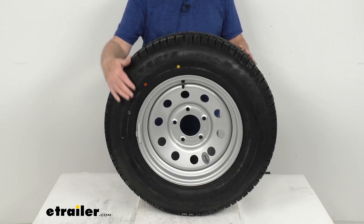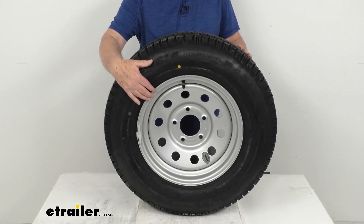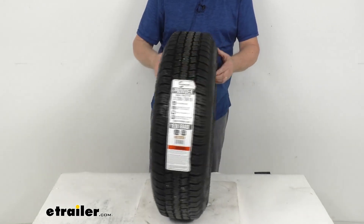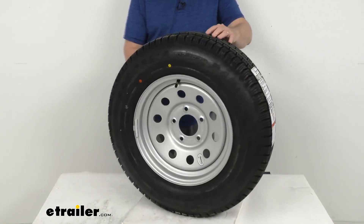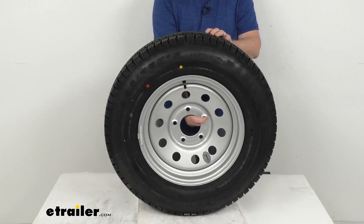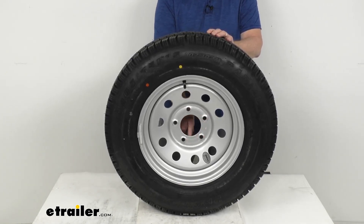The finish is applied after a zinc phosphate pretreatment, then covers an eco primer layer, giving you excellent corrosion resistance with a salt spray rating of more than a thousand hours. This wheel also has beveled stud holes where your lug nuts go, to help keep your wheel securely in place on the trailer hub and eliminate the need for constant re-tightening of your lug nuts.